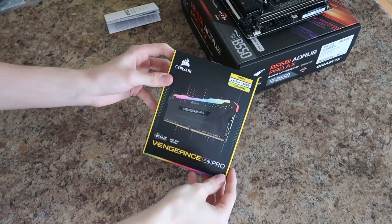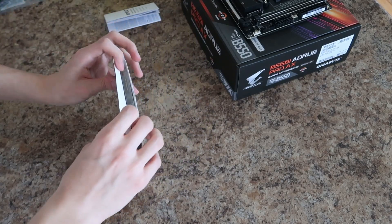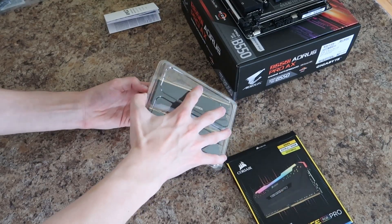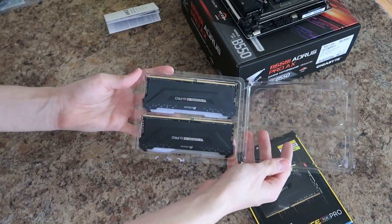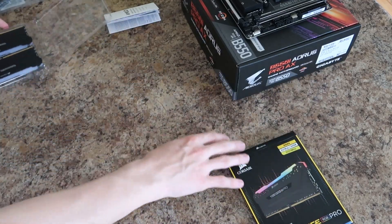Now that I've installed the CPU, it was onto the RAM. The reason I went with 32GB is because many ITX boards only have two DIMM slots, which means if I wanted to upgrade in the future, I wouldn't just be able to add extra sticks — I would have had to replace the ones I already have. So I went with 32GB to future-proof myself.